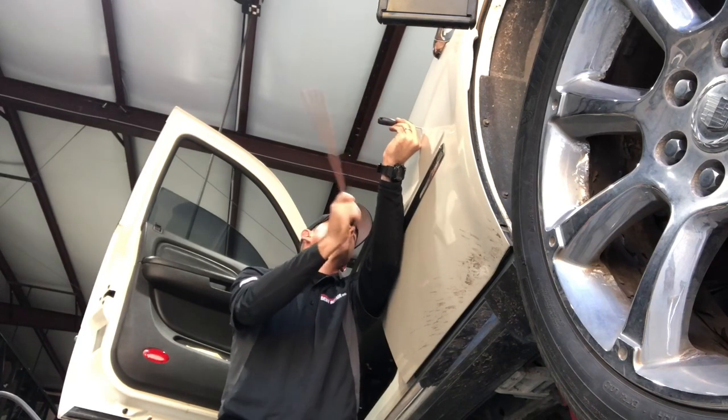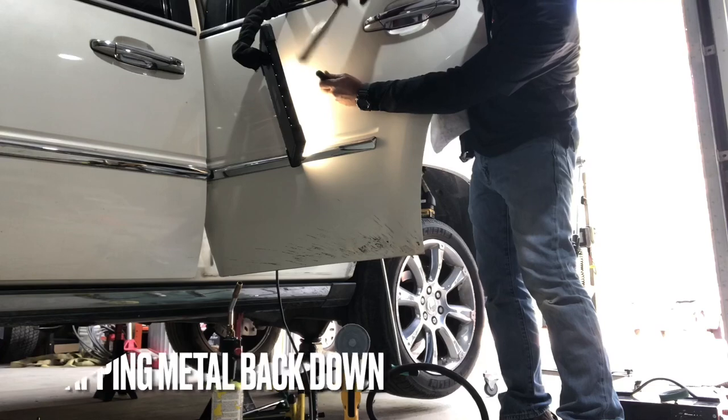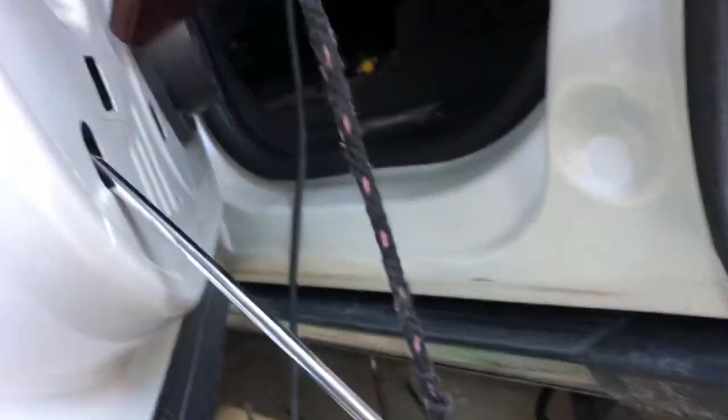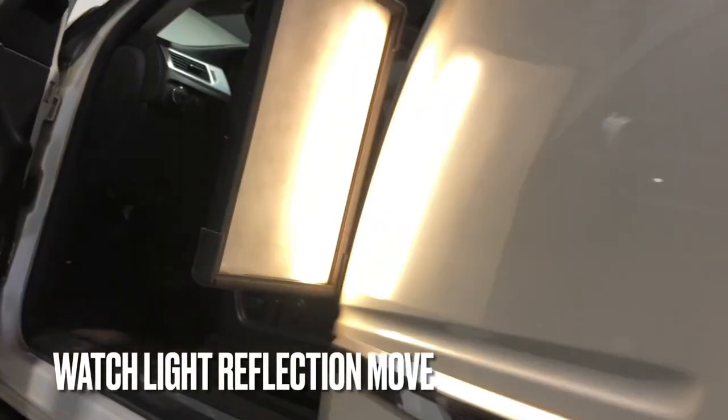Remember how the metal was protruding? This is what we're doing to basically send it back into its natural position — just laying it back down with light, fast taps with those hammer handles.